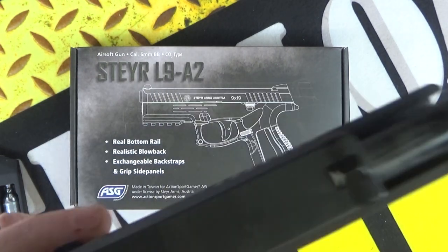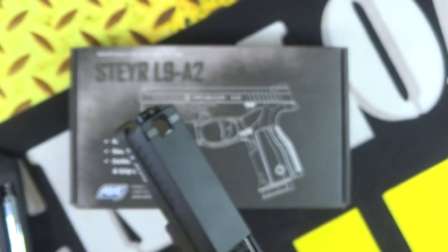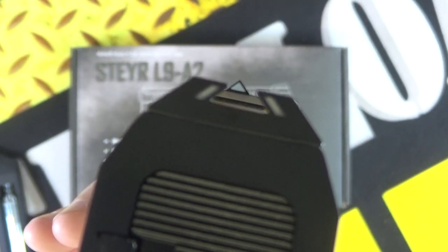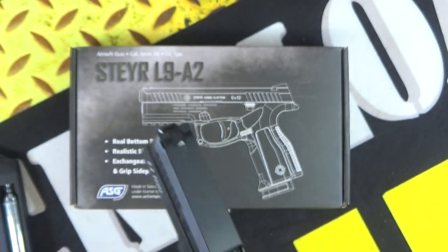Let's just show you inside there — there's your guts, so to speak. There's your barrel. Very nice sights on this pistol as well. The front sight is like a triangle, and there's your rear sight, so it's a pretty cool sight picture to be fair. Quite enjoyed shooting this pistol.